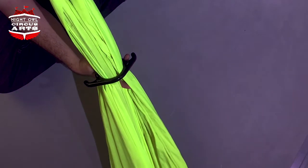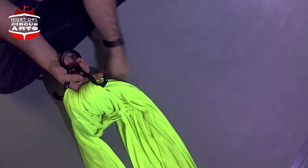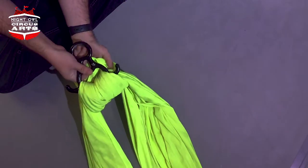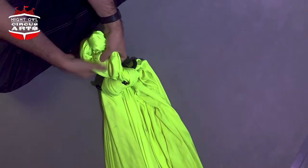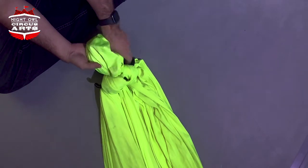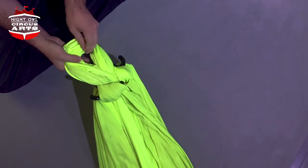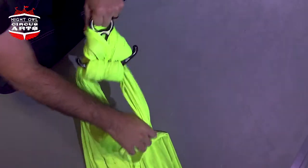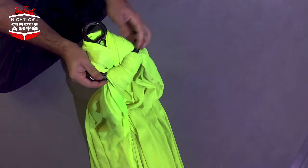I'm going to pull through a decent-sized loop, come down in between the tails, then come up through the big loop again, find the middle, and then take that over the little end. Pull down on each leg one at a time to tighten this.